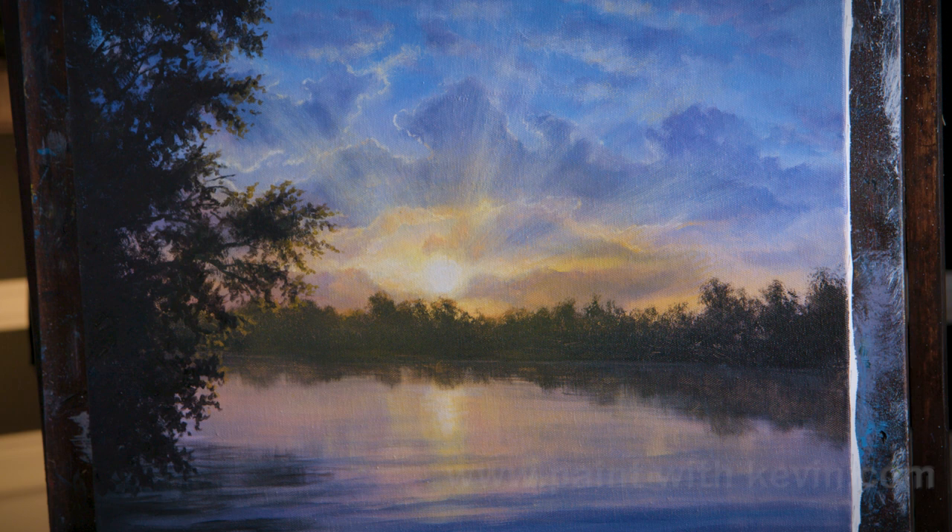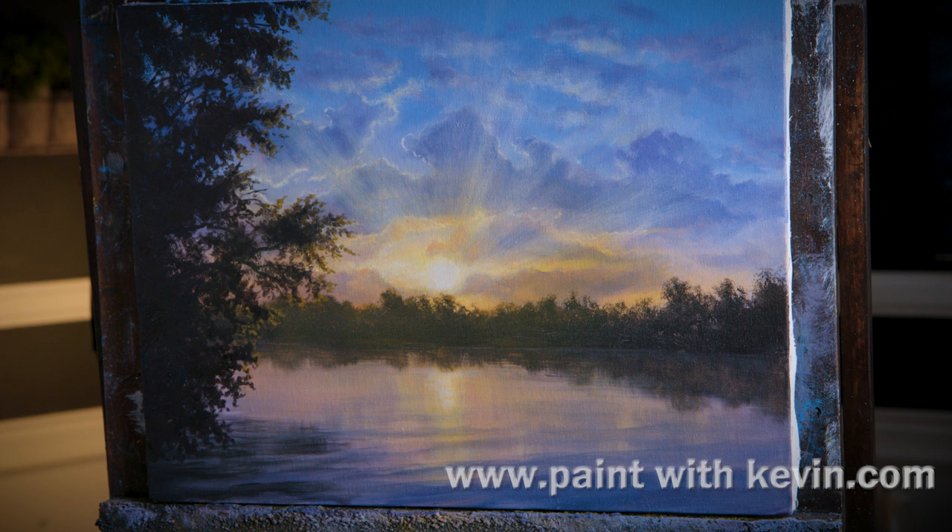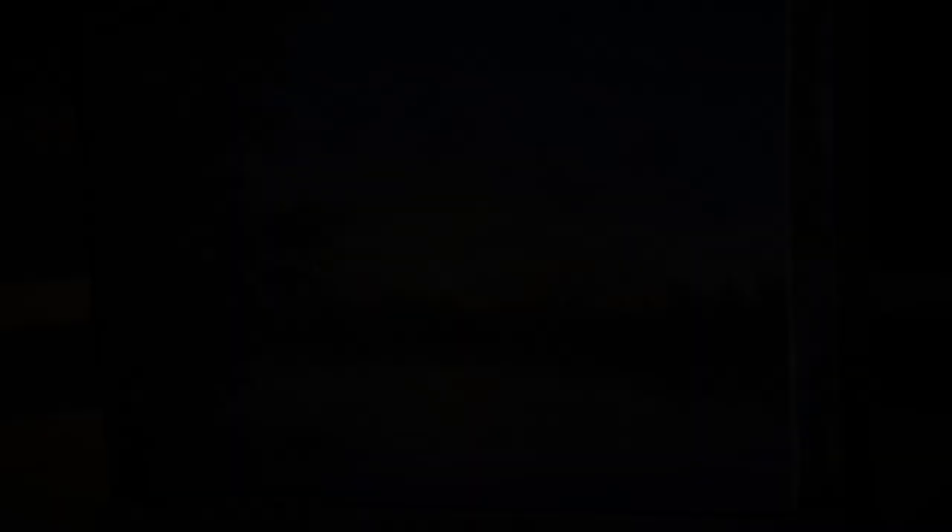Well, that about wraps things up for today. Hopefully you enjoyed seeing this one. Don't forget to check out our website, DVDs and brush line. Thanks for watching. I'll see you next time.